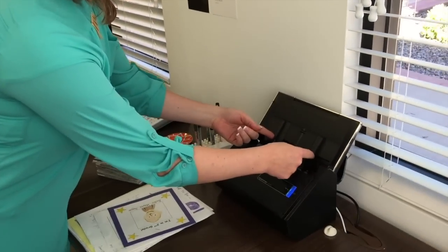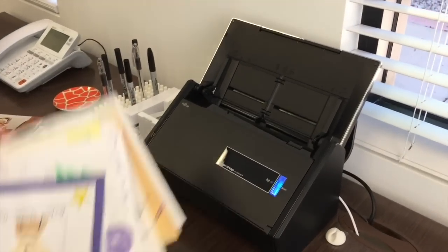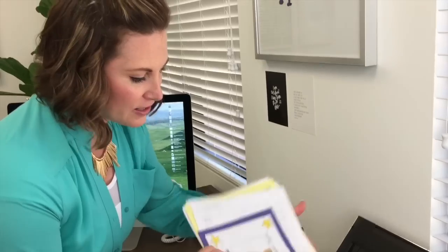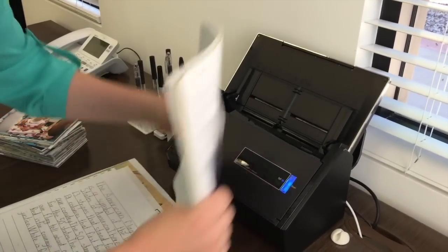I want to actually show you how it works. You just open the lid and you can adjust the width right here to whatever you want it to be, and then you can literally take an entire stack of stuff — look how the different sizes all fit in there. I just put it nice and tidy.